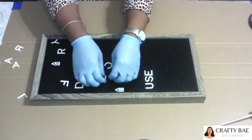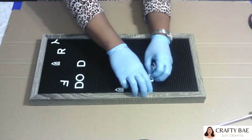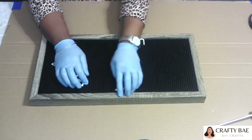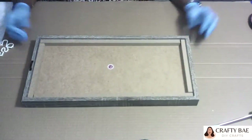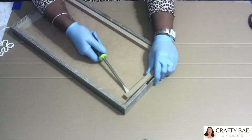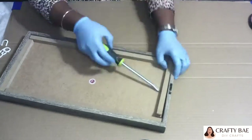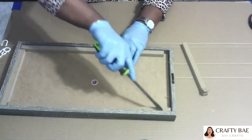I have this framed sign that I've had for a while — I really didn't have any use for it. So what I'm going to do is create a 3D Easter sign. The first thing I'm going to do is just gut everything out all the way down to the frame, because that's pretty much what I need for this project.